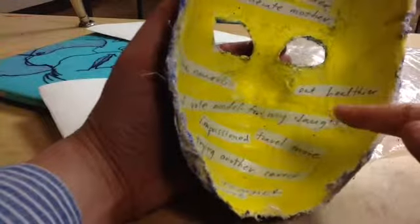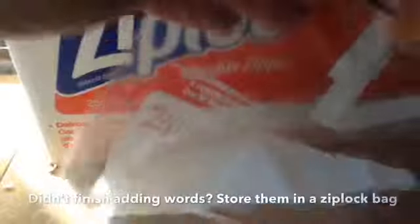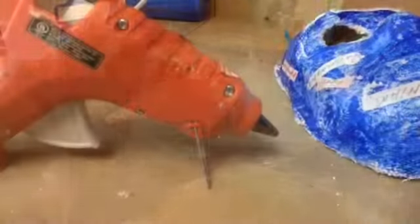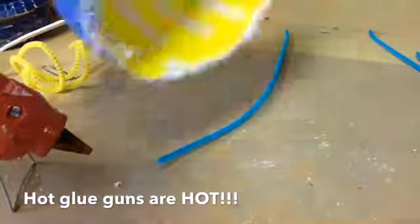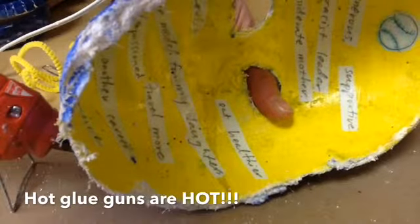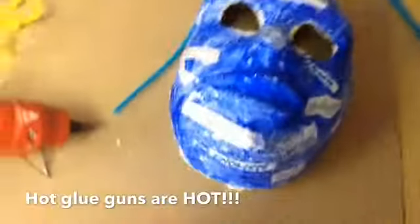If you don't get a chance to use all your words, you can get a Ziploc bag from your teacher and put your words in there — and then make sure you put your name. So now the most important part is done: I have my culture words on front and then my transformation words on the back. If you have extra time, you can decorate your mask a little bit more.